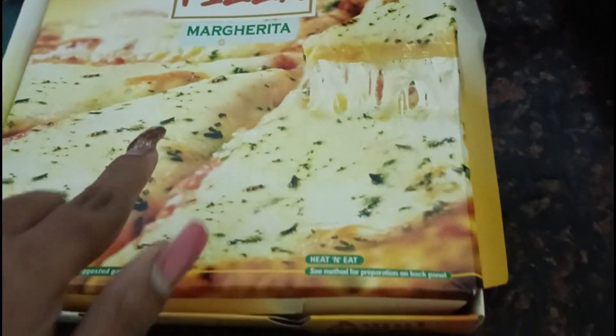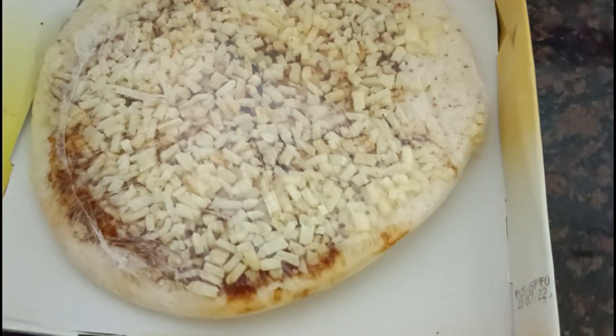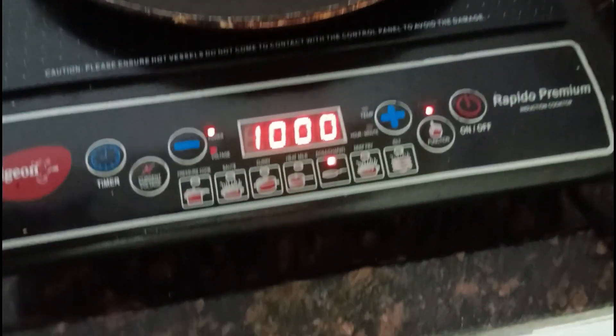So today I am going to try this. First time I am making it, I don't know how it will look like. As per instruction, we have to preheat a little bit.